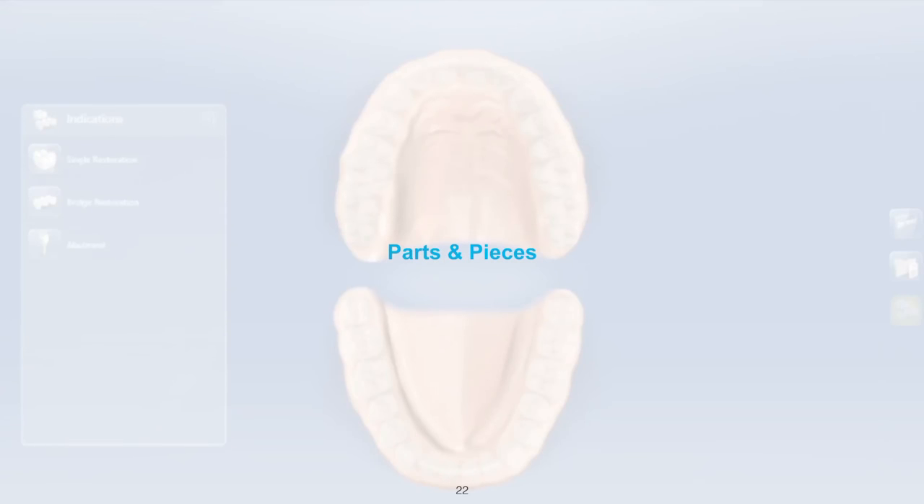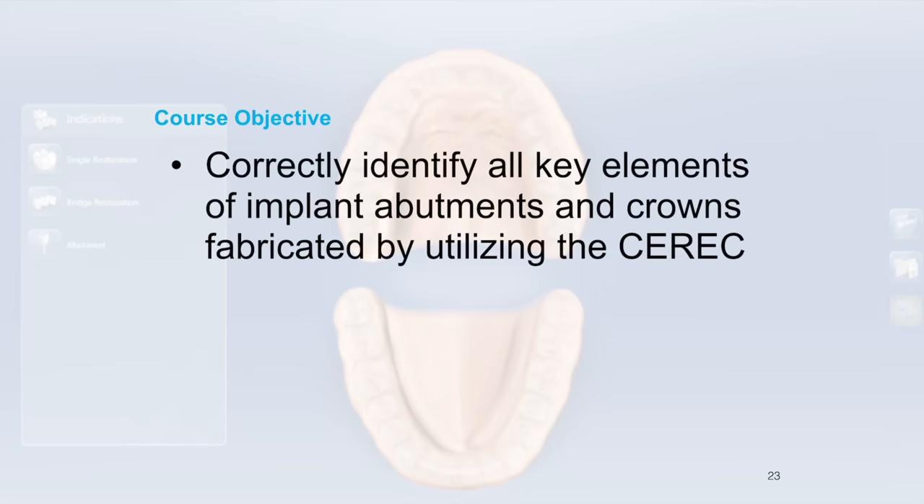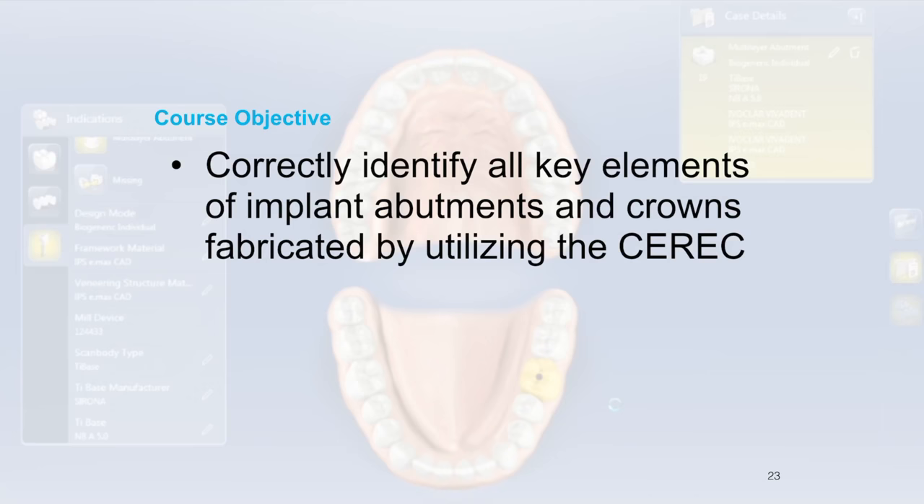It is time for some parts and pieces discussions. Let's dig into the parts and pieces of what we're doing here. The point of this particular lecture is to talk about all the key elements of the implant abutments and crowns fabricated by utilizing the CEREC.